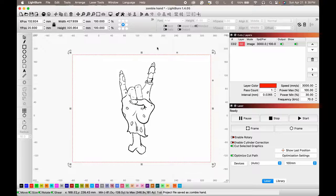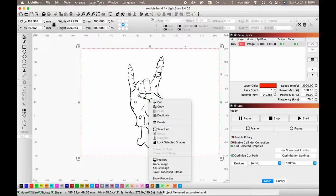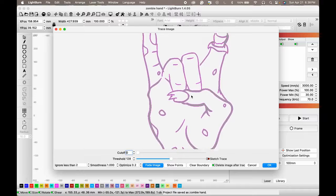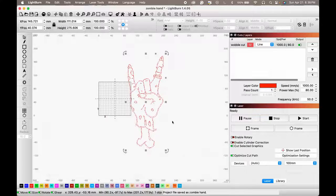To start off, we need to turn this PNG file into a vector so we can engrave it and cut it out. We're going to right-click, trace image, fade image, just so we can get a clear idea of what our new lines are going to be. Looks good, and I wanted to leave my image after tracing.